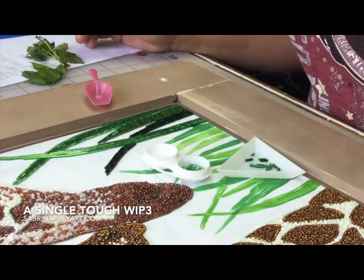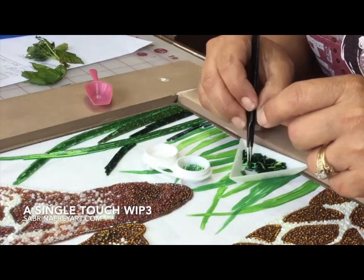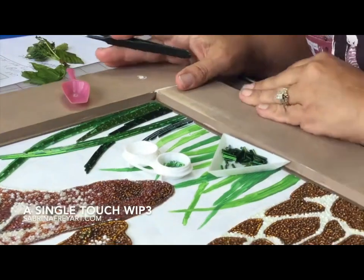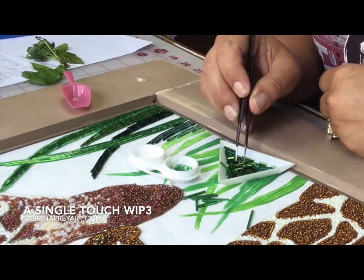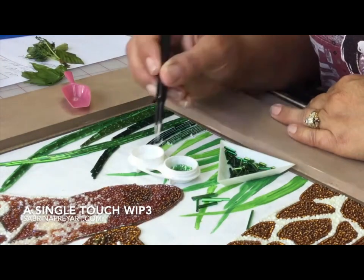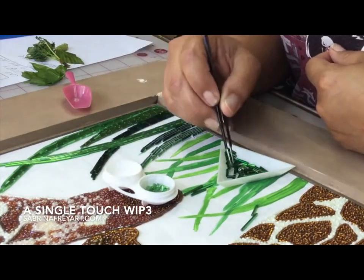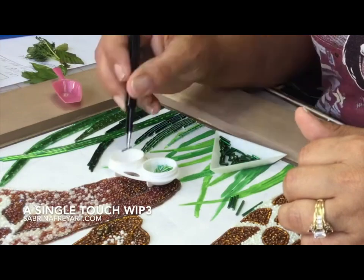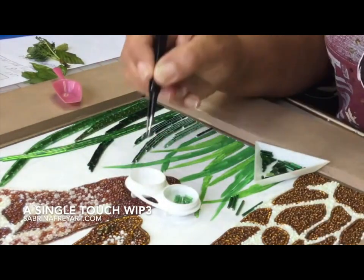Now that the giraffes are done, I want to add some grass. I've selected several different shades of green. What I'm doing is picking out green bugle beads and dipping them in a watered-down glue mixture — 50% water, 50% glue. The reason this is different is it doesn't need to be as runny, and I don't want any clumps. This wet glue mixture also allows me the time to play with the beads and work them into the right place, since I'm doing this on the fly and making changes as I go.